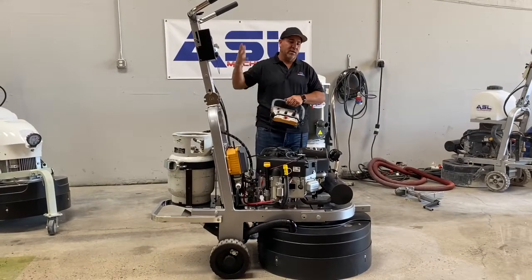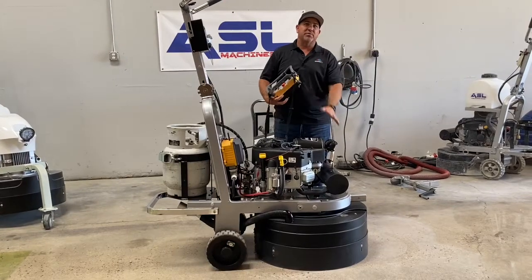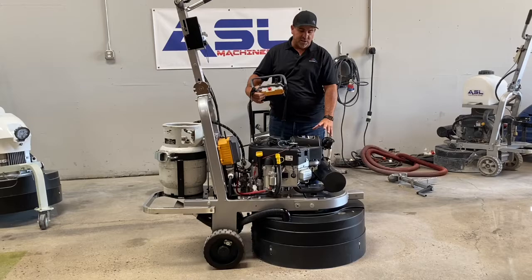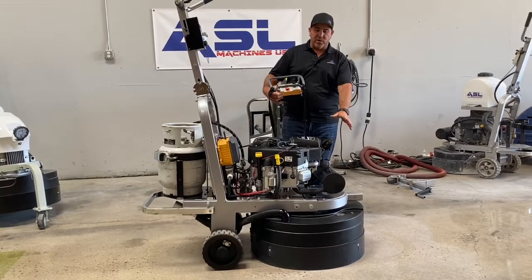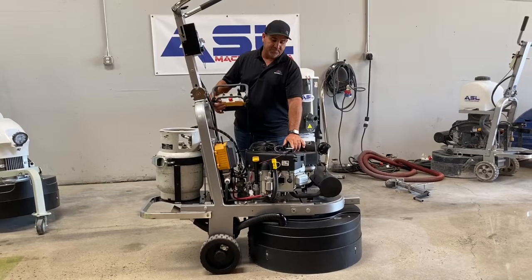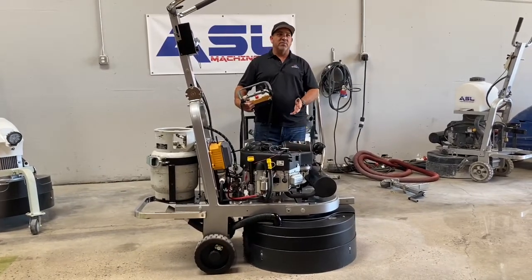With propane, you can run it indoors. It has a special catalyst on it that burns super clean — it will not give you any carbon monoxide poisoning. If the machine were to ever get out of range, there's a computer on it — an engine analyzer called an EDA. If it senses that it's off, it will shut down.